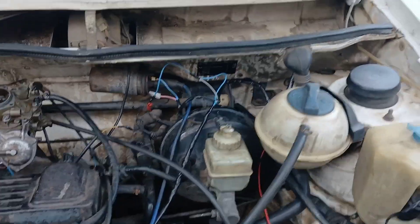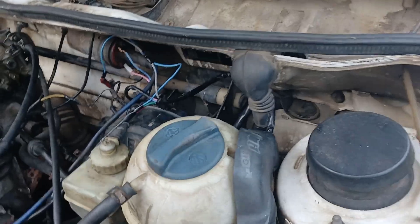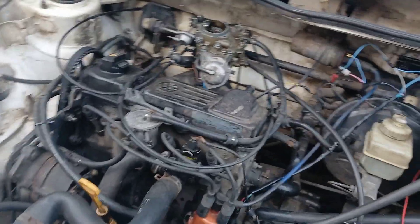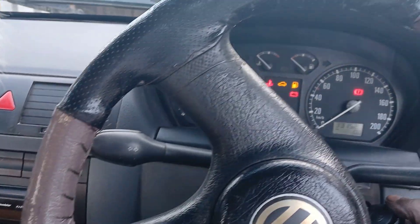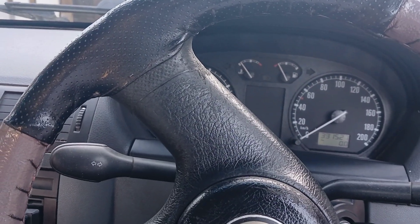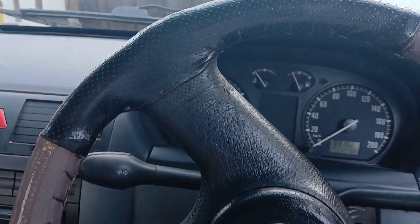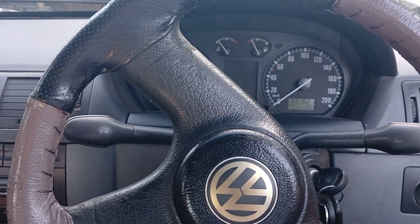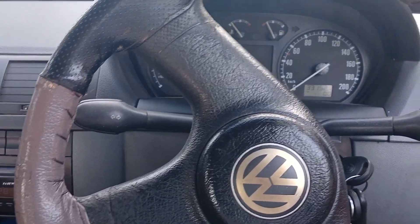Everything's wired up now. I just want to make sure everything is in order — I put my module here and screwed it on. Let's start it. As you can see, one shot — the car started and has spark! Please like and subscribe if you found this video helpful.